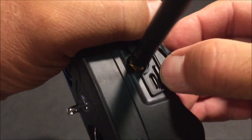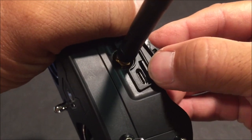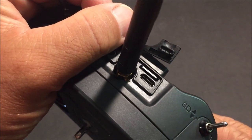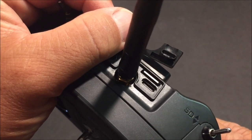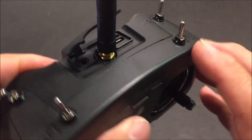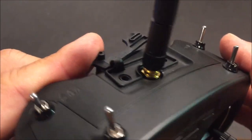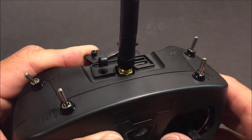We have the spring-loaded micro SD card slot. An SD card is not provided, so you will need to supply one yourself and download the SD card contents. Full OpenTX sound and scripts are supported. We have the trainer port on the other side, and in the middle we have the do-it-yourself antenna interface.